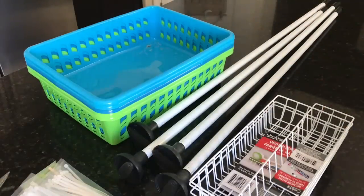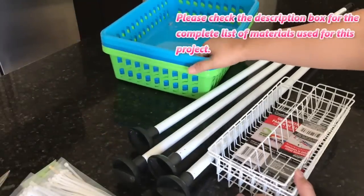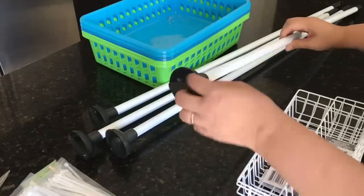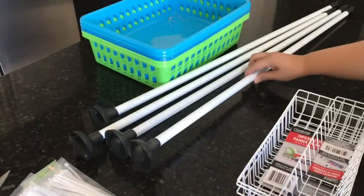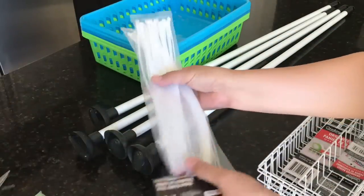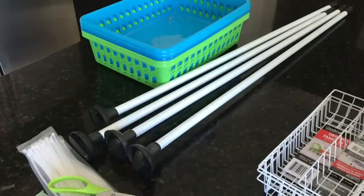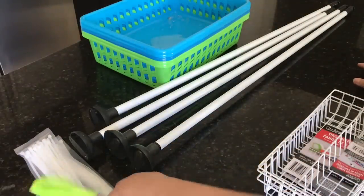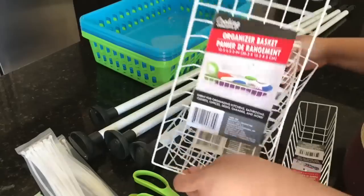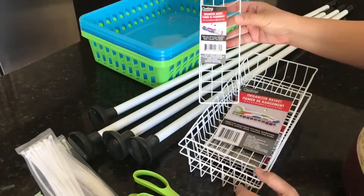For this project I will be using five rectangular baskets from Dollar Tree, four mop handles with the mop heads removed, which I'll use as legs or supports. To connect them I'll be using zip ties, and these Dollar Tree scissors are very sharp so I can use them to cut the baskets and trim excess zip ties. I also have wire basket add-ons — one measuring 12 by 6 by 2 inches and one measuring 3 by 12 by 2 inches.